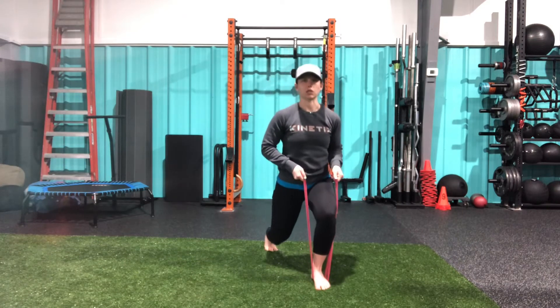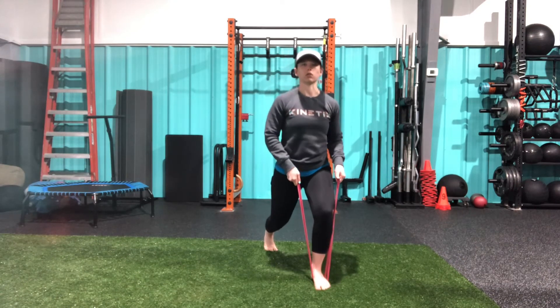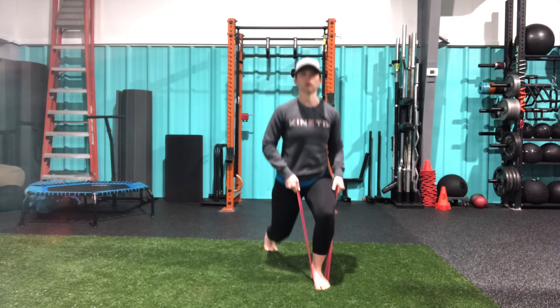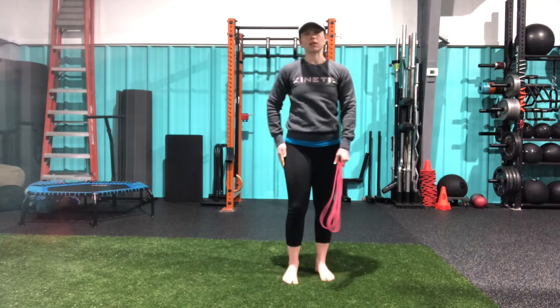Making sure that I'm keeping tension on this band, slow and controlled as I lower, and stand all the way back up. That is our banded split squat.